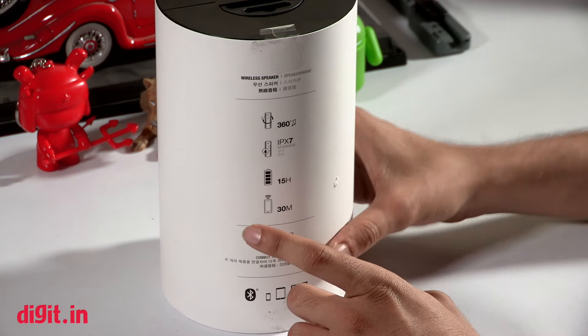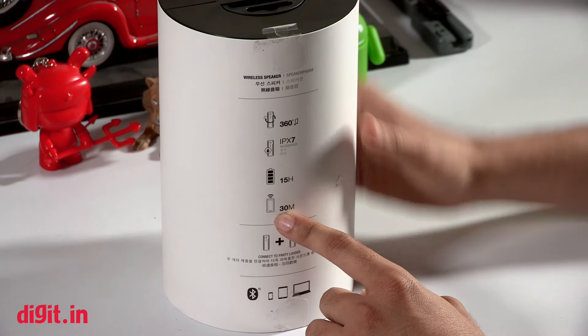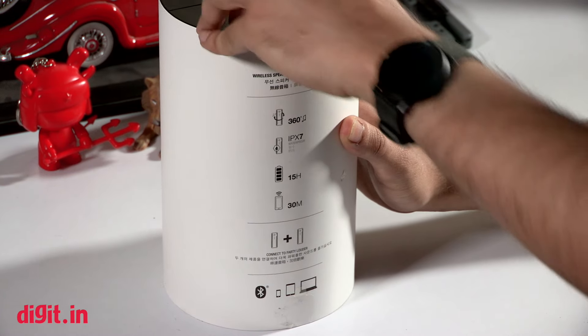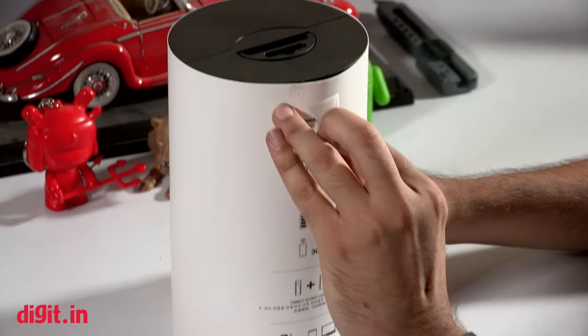We will put the battery life to the test when we review the device. It has a 30-meter range for connectivity with your smartphone, and you can pair two UE Booms together for a stereo sound effect. So let's get started.